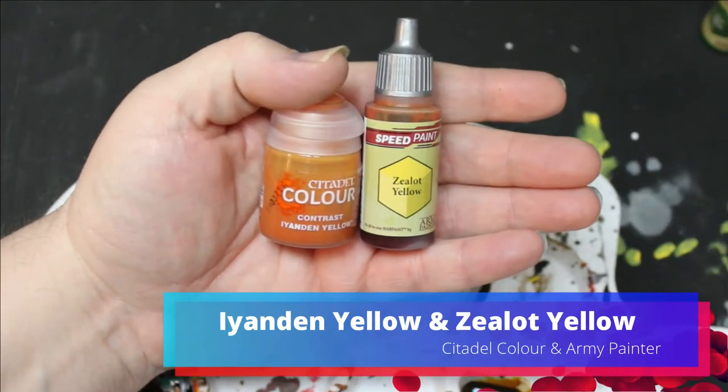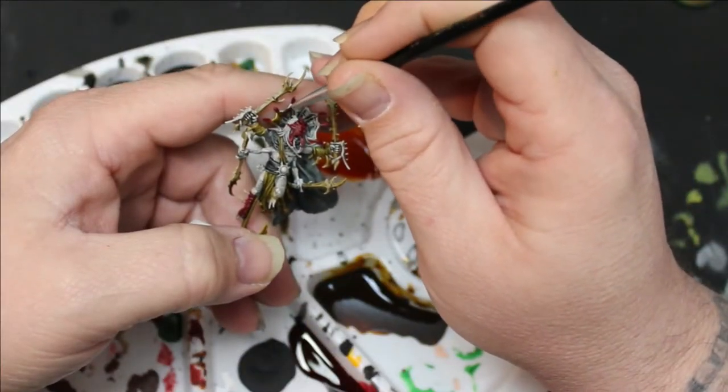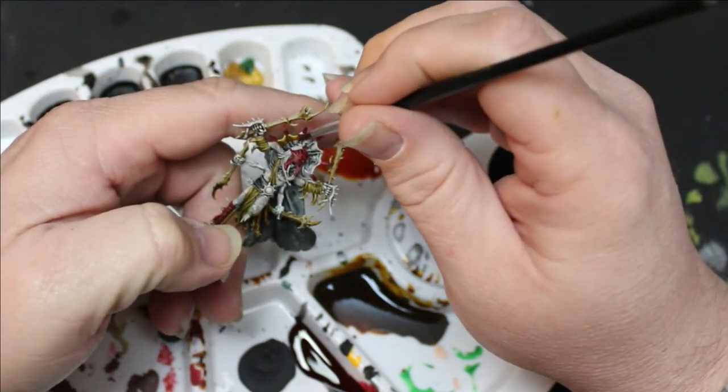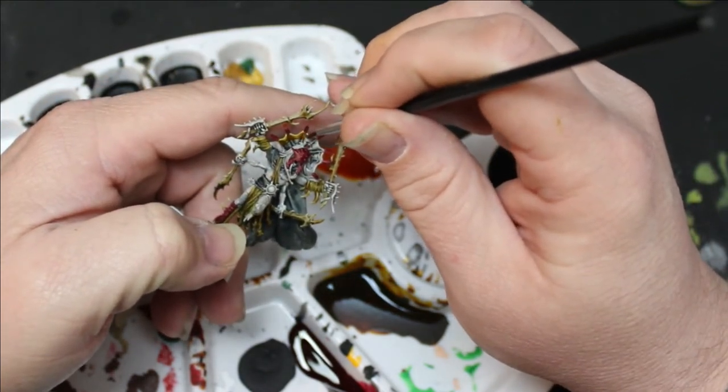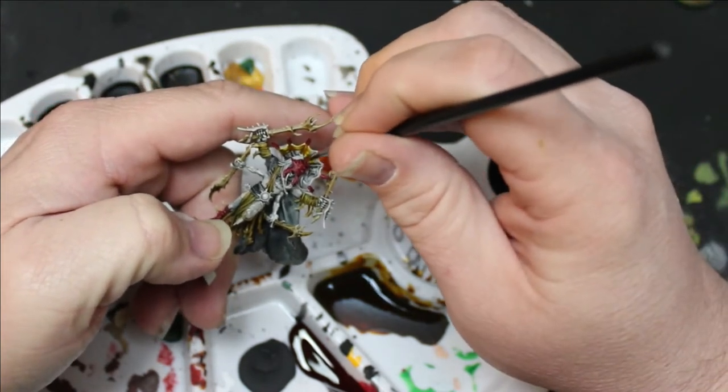Next I mixed up some Myandan Yellow and Zealot Yellow and used this on the frill of the spider — the frill on the leader, whatever that's called, headdress. And I also used it in the center of their ornaments on their belts.